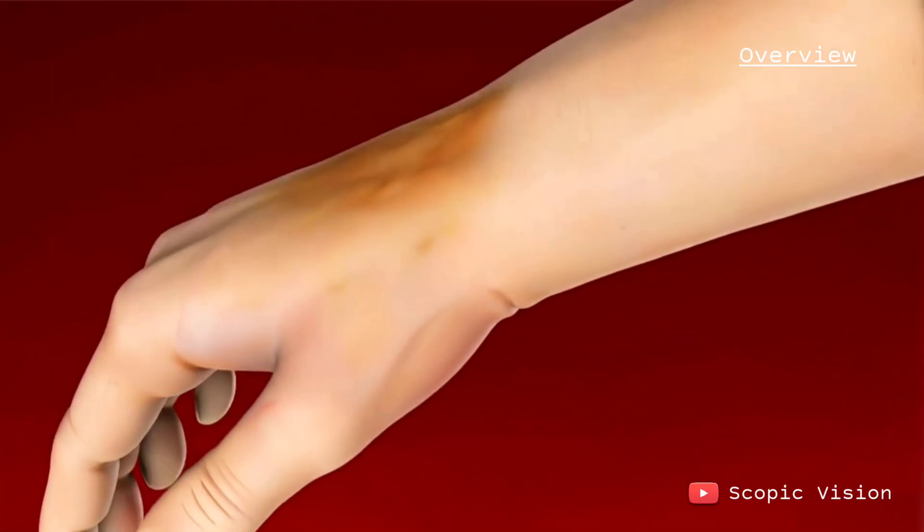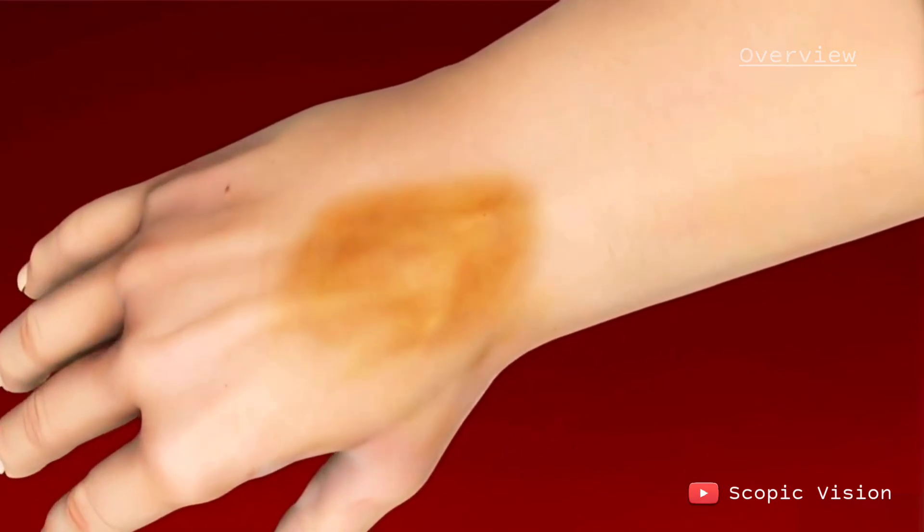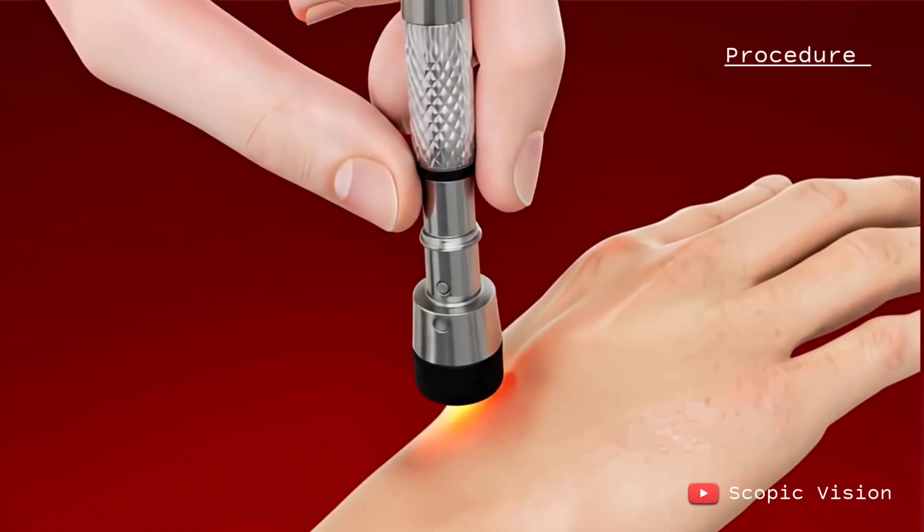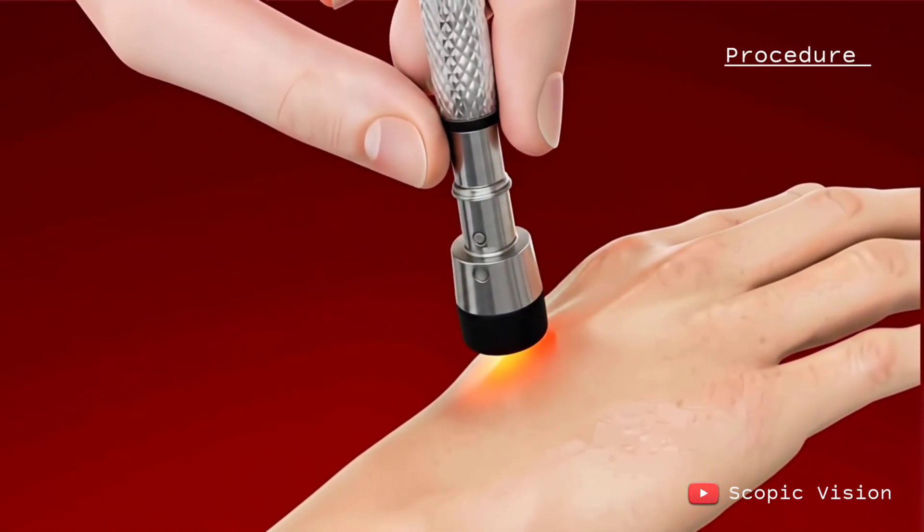To figure out if it's a ganglion cyst, your doctor will examine it closely. They might press on it to check for tenderness and shine a light through it to see if it's filled with fluid or something solid.